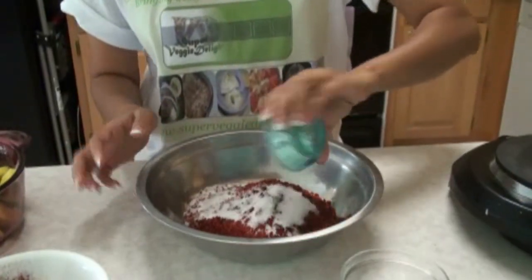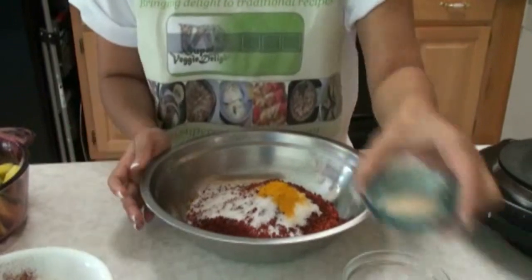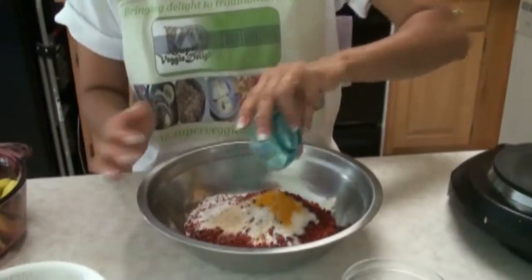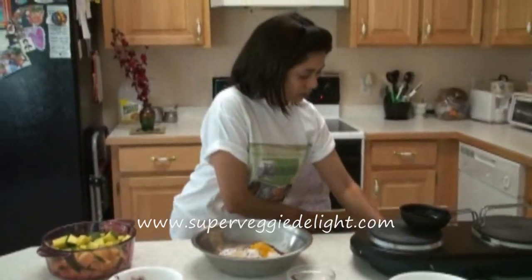Salt, turmeric powder, and the asafoetida hing. I'm going to mix everything.